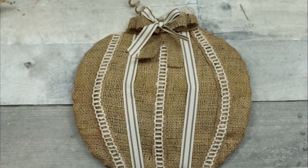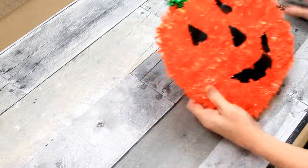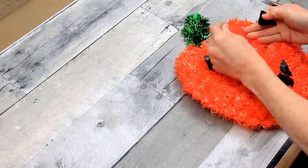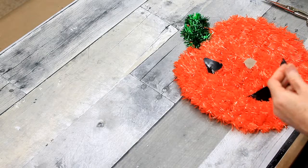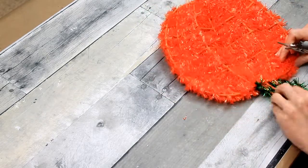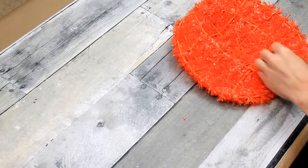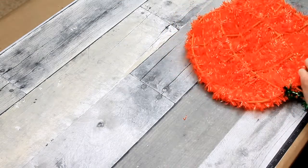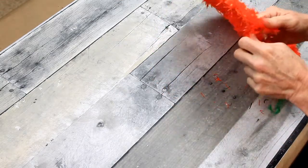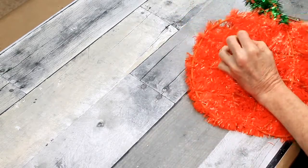From jack-o-lantern to farmhouse beauty — keep watching! You're going to need a Dollar Tree jack-o-lantern; this one is just made with tinsel. We're going to peel off his paper face and then begin to remove all of the tinsel. It is wound and it is kind of a pain to get all of this stuff off, but I think it's worth it. You're just going to clip the pieces and then pull it loose.